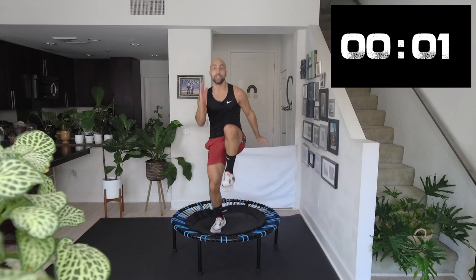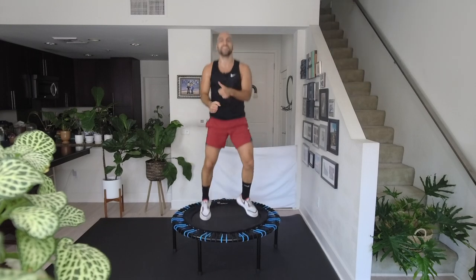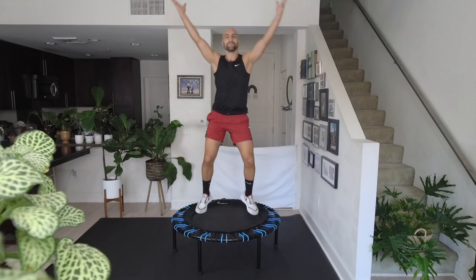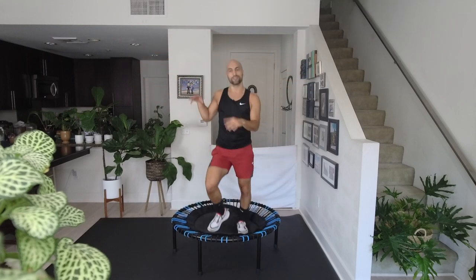3, 2, 1 — bounce it out. Big inhale. Amazing. If you want, choose any of those other videos to work out a little bit more. Please subscribe if you haven't yet. If you like what I do, I appreciate you. I'm sweaty, I'm drenched, I need to cool down. Thank you so much. My name is Dustin, this is Rip with Ripkins, and I'll see you next time. Bye for now.